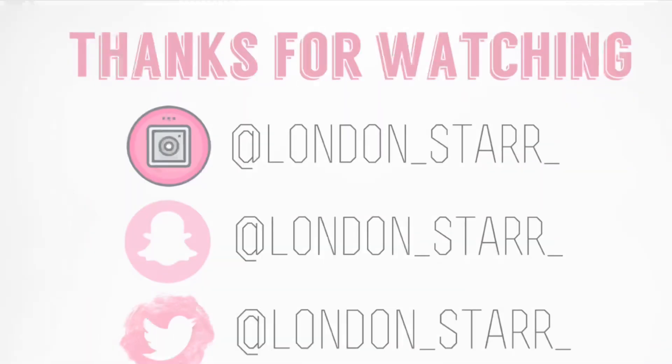So thank you guys so much for watching. Don't forget to like, comment, and subscribe if you haven't already subscribed to my channel. Bye!